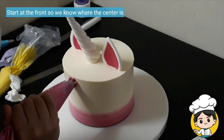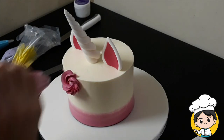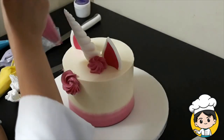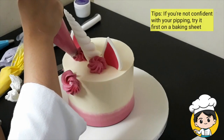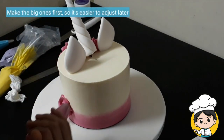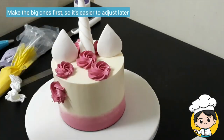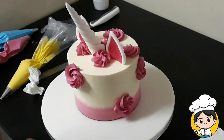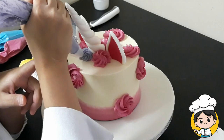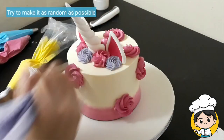Now let's go ahead and start our unicorn cake. Personally, I like to start with the front and center so that I can work my way around it. If you're not confident with your piping skills, you can always try first on a baking sheet — this way you will not be damaging your cake. On this particular unicorn cake, my hair will be going sideways, so I'm going to put the big ones first.